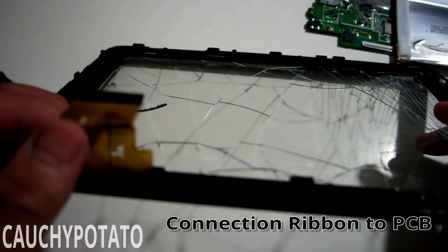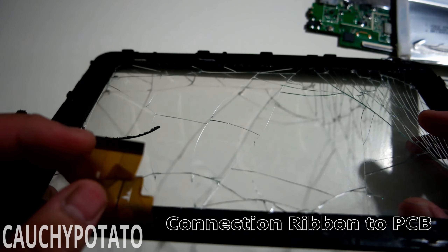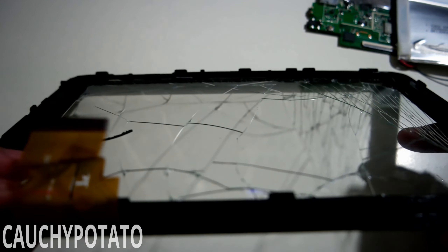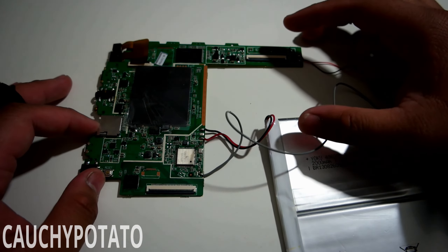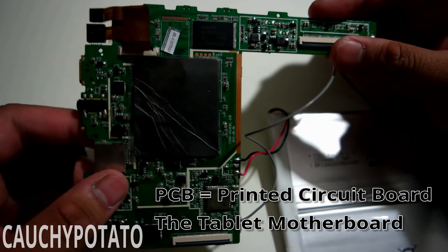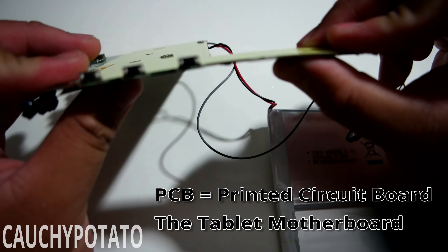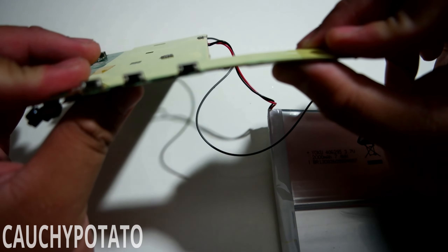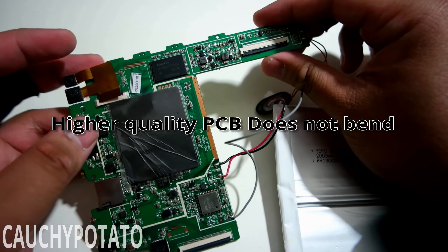This connection ribbon connects to the motherboard PCB — it sends the touch input to the tablet, allowing you to control it. This little piece of printed circuit board is the heart of the tablet; it's basically the motherboard. The PCB is thin and feels flimsy — no wonder it died so quickly. The way it's put together just feels very cheap.